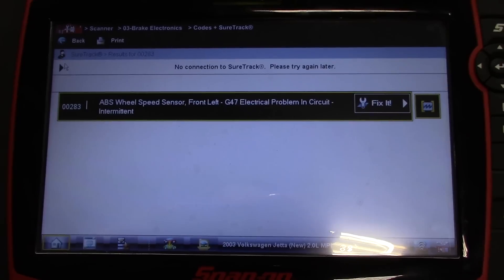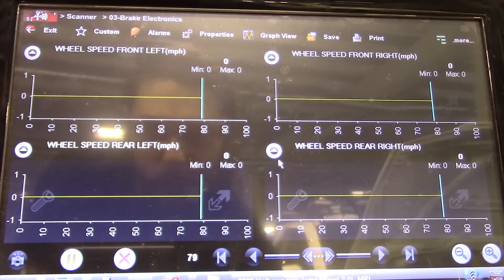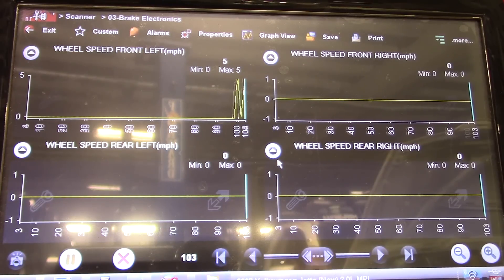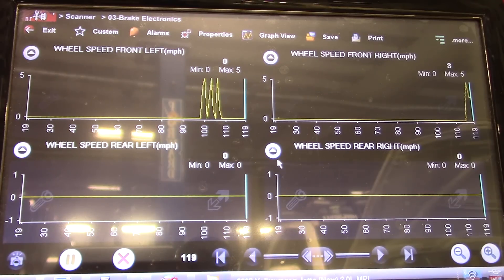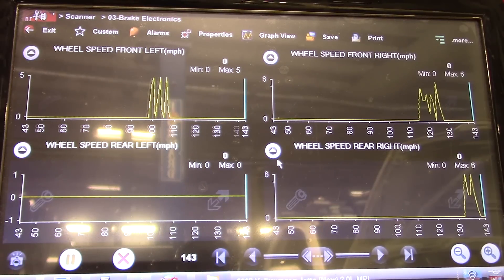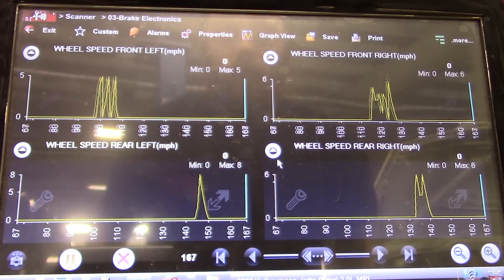What I'm going to do is bring up some data PIDs and go around and spin all the wheels to see if there's a signal. Sorry about the glare, it's the best I can do right now. I'm spinning the left front — we do have a signal there. Right front, right rear, and the left rear. So it looks like we do have a signal on that left front.